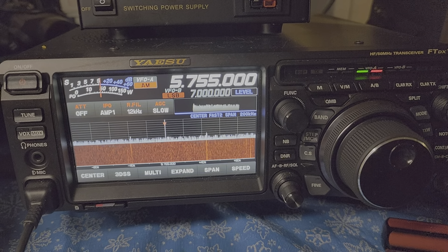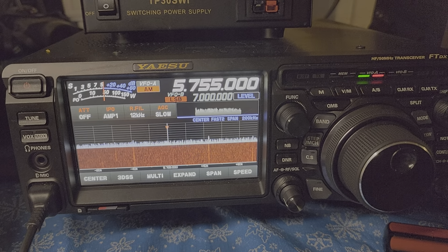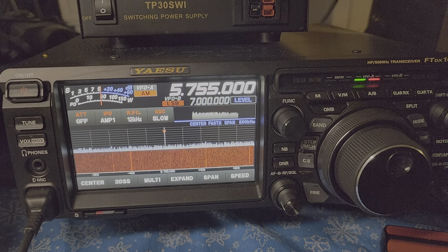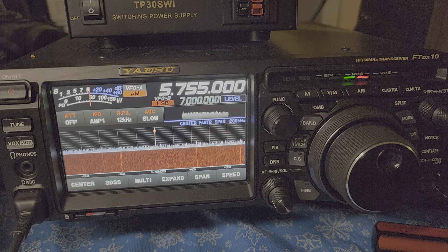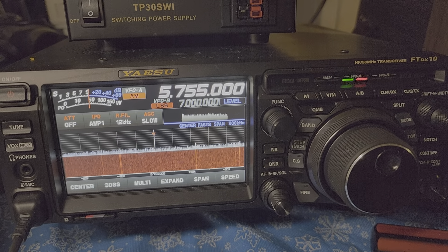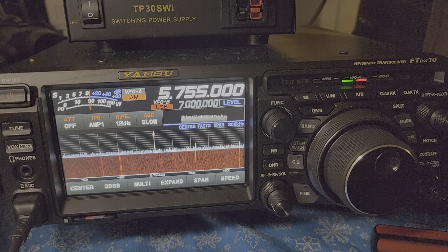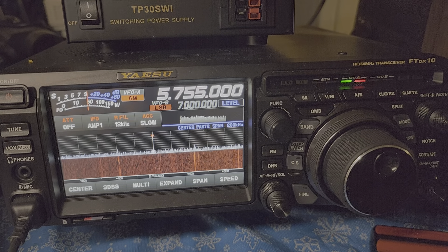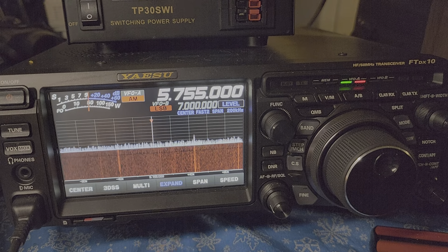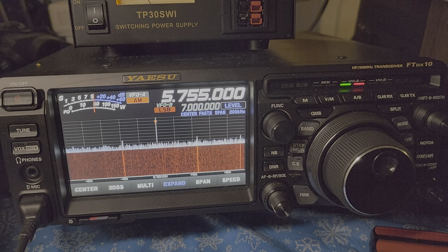Hey guys, I thought we would do maybe a couple of band scans using the Yaesu FTD-X10. Remember that this receiver is on a V antenna in the backyard, so it's noisier, especially on the lower frequencies like this, than the MLA-30. But nonetheless, I thought it would be interesting for you guys to see what it looks like to tune around with the Yaesu FTD-X10.